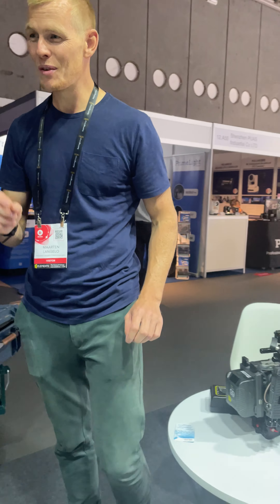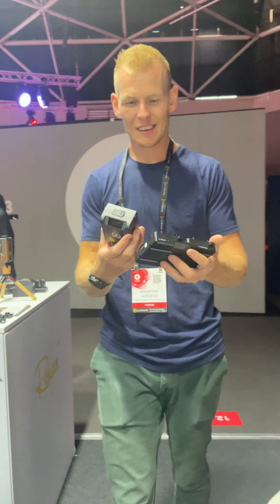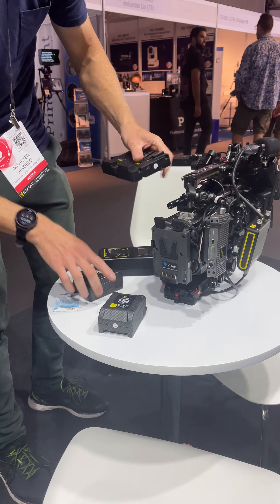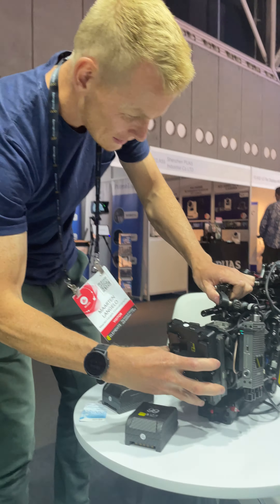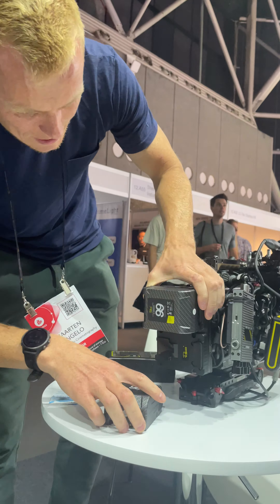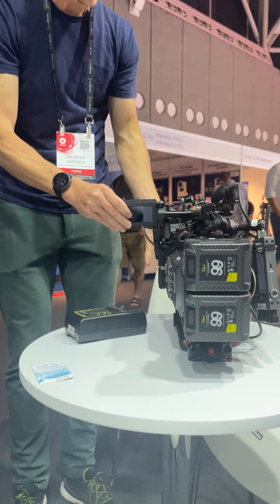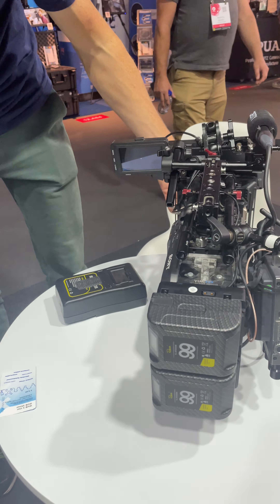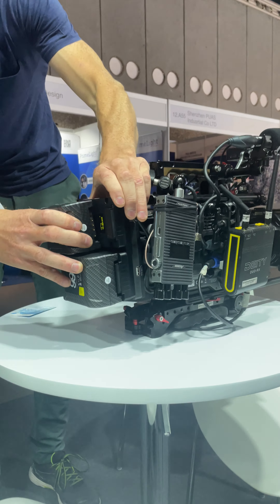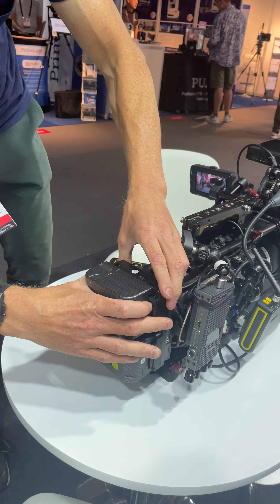And by the way, I saw something I'm really interested in — this is new. It should just slide in like this, and then you go one like this and one like this. And then see what happens — there we go. Now we should be able to just take off one battery and it's still running, and then replace it. Like a hot swap plate.